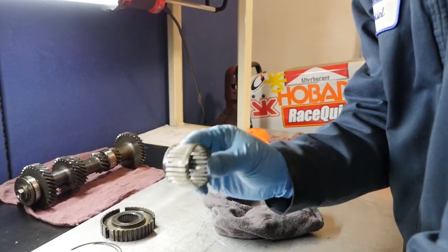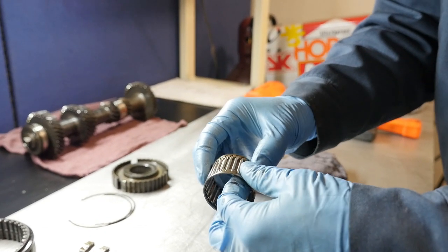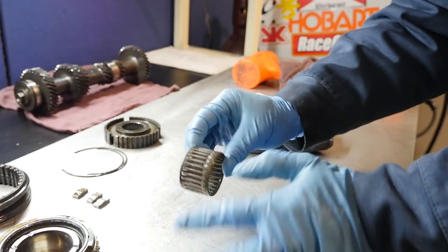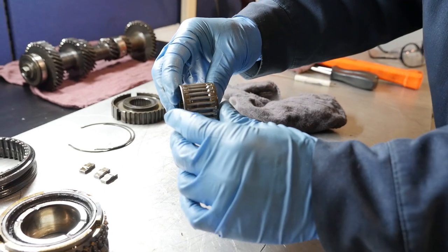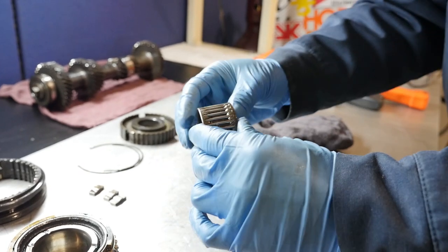To really inspect the needle bearings you need to clean them, because all the gear oil makes the needles stiff. How do you tell these are bad? Clean it off and shake it — if it really shakes and sounds like the needles are loose, or you can visibly see the needles are way leaned over, the bearing is worn and should be replaced.